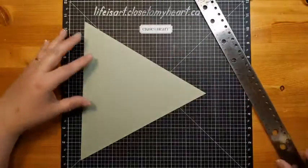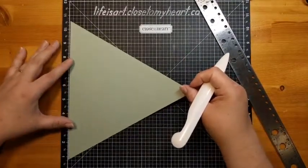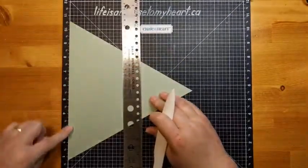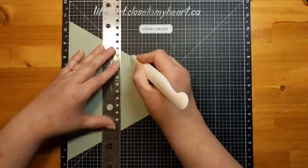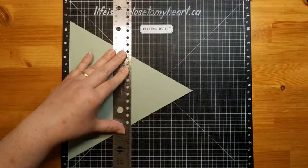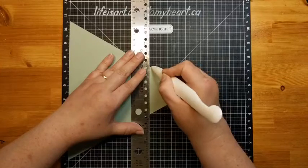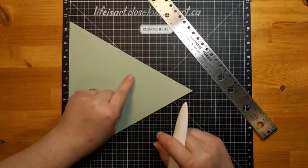Now we need to do some more scoring. If you have a scoreboard, you can use that. What we want to do is take one of the straight sides and line it up along the edge of the VersaMAT — we need to make sure it's right straight along that line. Then we're going to score vertically at 4¼ inches. And then we're going to score it at 5 and 5/8ths — five-eighths is halfway between 5½ and 5¾, so when you find your 5½ mark, go halfway between that and the next line. So we've scored at 4¼ and 5 and 5/8ths.